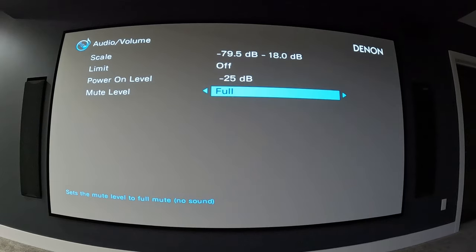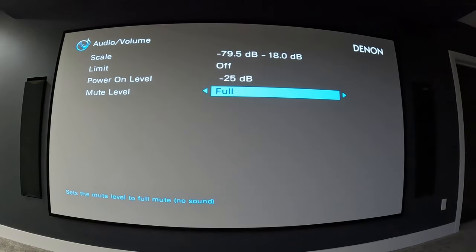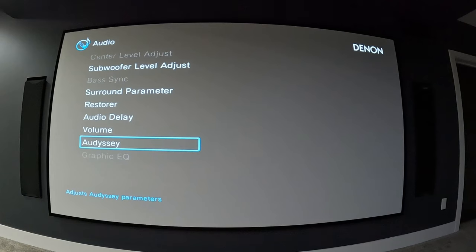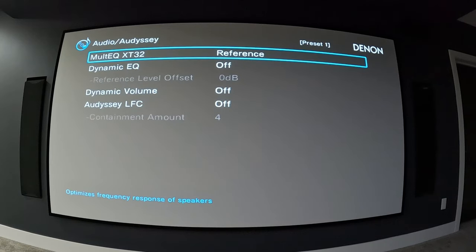The other option for power on level is last volume — whatever it was when you shut it off. For mute level, you can set it to completely muted, negative 20, or negative 40. At negative 20 or negative 40 you'll still hear some sound from your speakers; on full mute you won't hear anything at all when you hit the mute button.